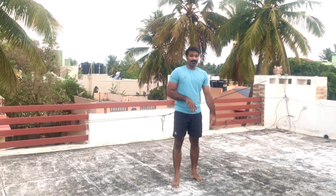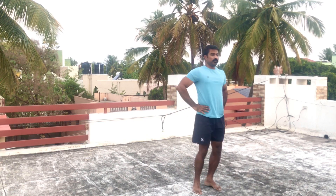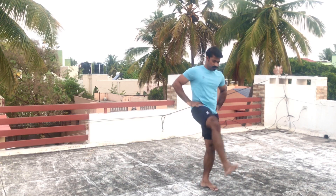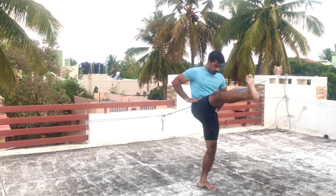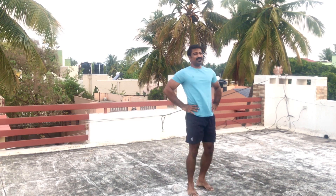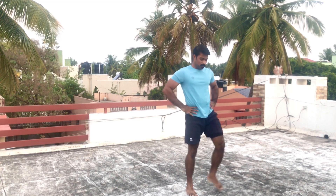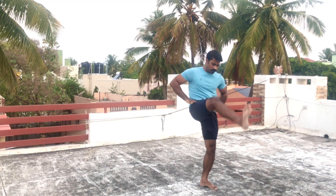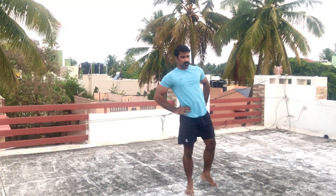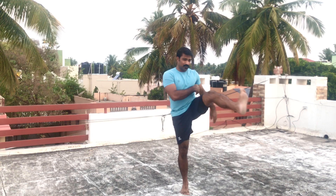First workout: leg raise, front raise. We will do 10 repetitions each leg. Let's try the exercises. We will talk about light and strength — in and out swing.